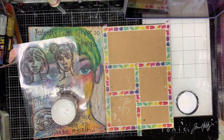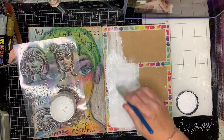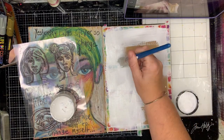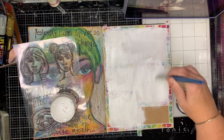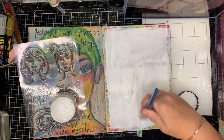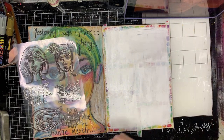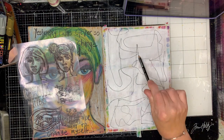I've just used some washi tape to create some weird and random frames in my art journal. This is a technique I like to use a lot when I don't want to think very much, or I've got small stamps that I want to use, or if I'm doing an abstract and I want to do it over the whole thing but then have an interesting shape at the end.